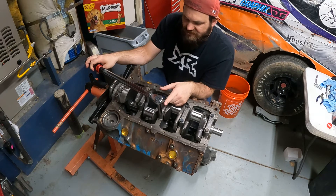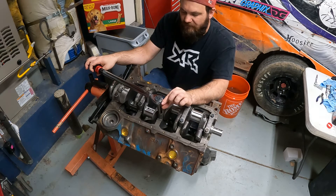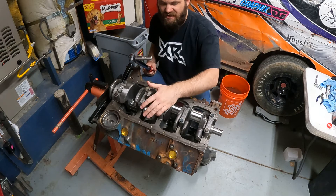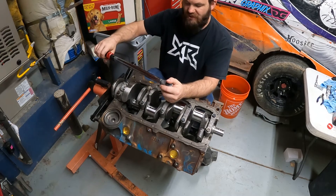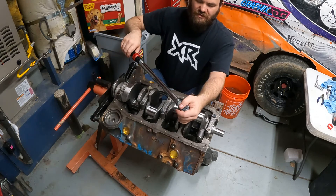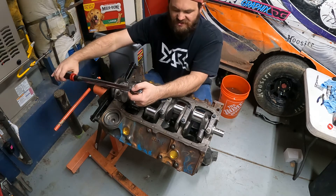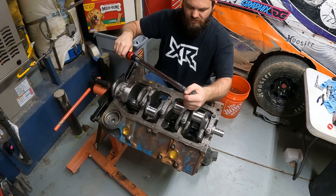Just as a note: the closer you are to the head of the bolt that you're torquing, the better. I really should be using a short five-eighths socket. Using extensions takes up some of your torque, so the closer you are to the head of your bolt, the more accurate a torque reading you're going to get. I usually use the deep socket just to get away from my work a little bit, but I understand it's more accurate with a shorter one.